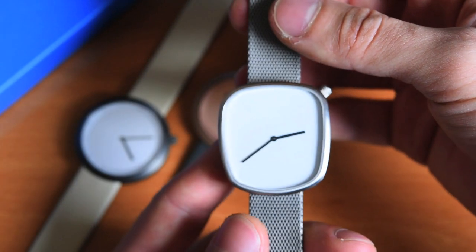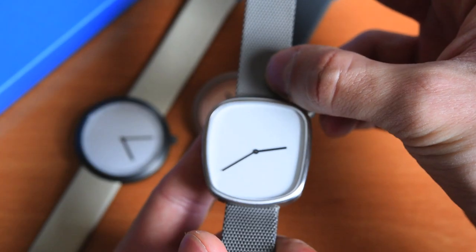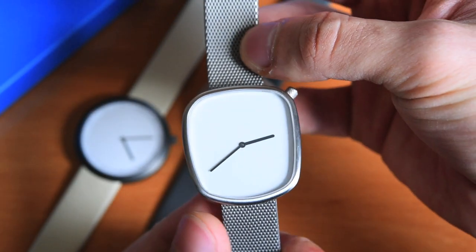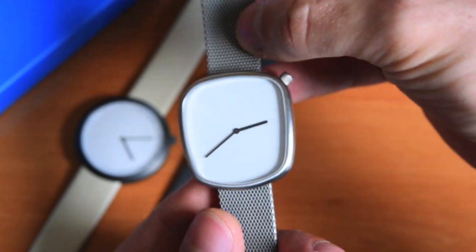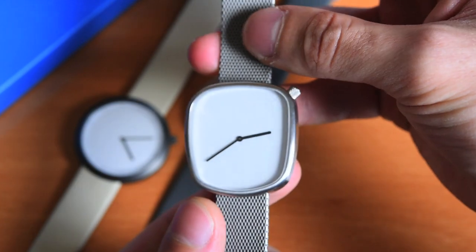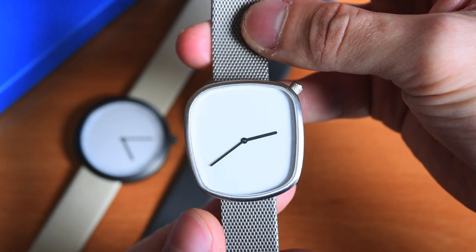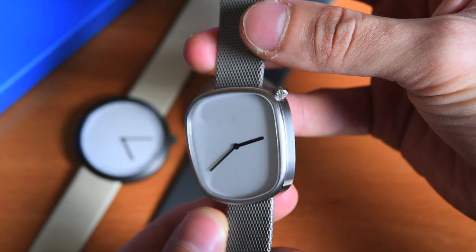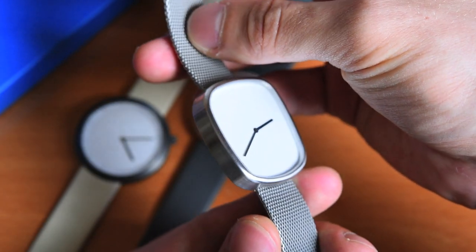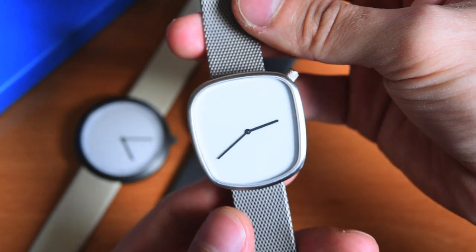What Bulbul does is that they work together with today's generation of designers to create these interesting designs that are of course very Danish. If you know Danish design, you would know that it's very, very simplistic, very minimalistic, and yet there's some sort of a fun aspect to it. And that's exactly the case here. There's not much going on on these watches, but all the little details have been thought out and created in a way that they are not at all boring — on the very contrary.